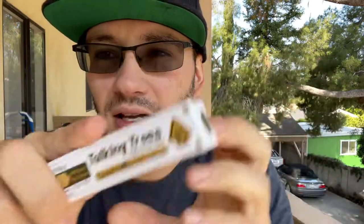I really enjoy the packaging, I really enjoy this little box — hopefully the flower tastes as good as the packaging and the presentation. Plastic dube tube, Talking Trees.